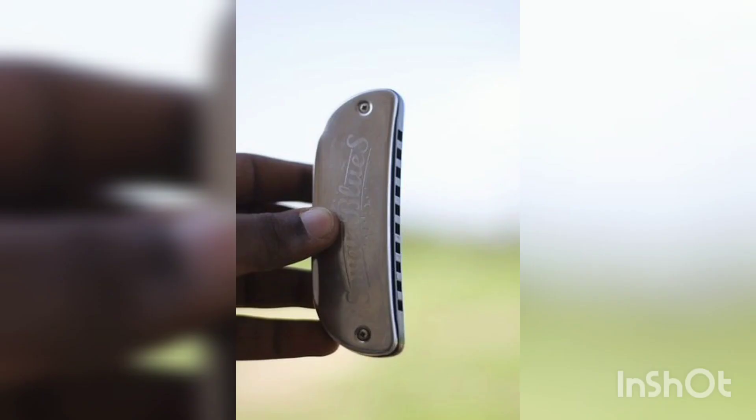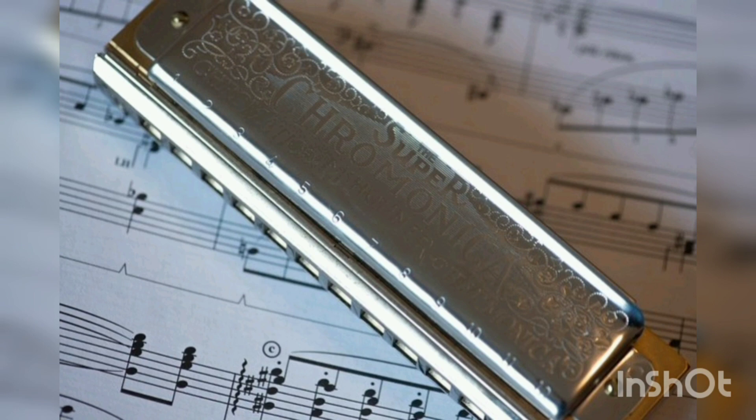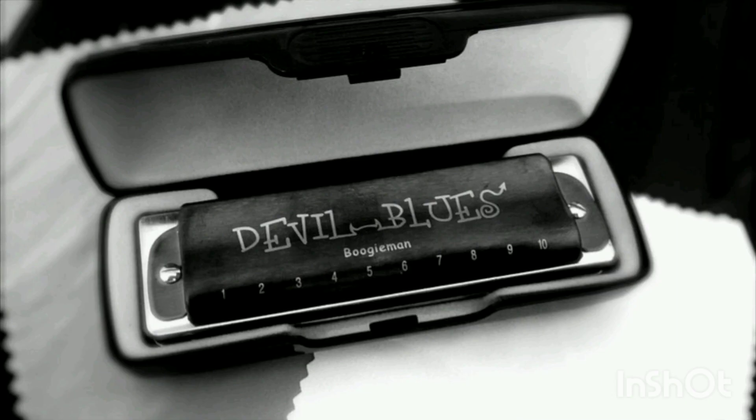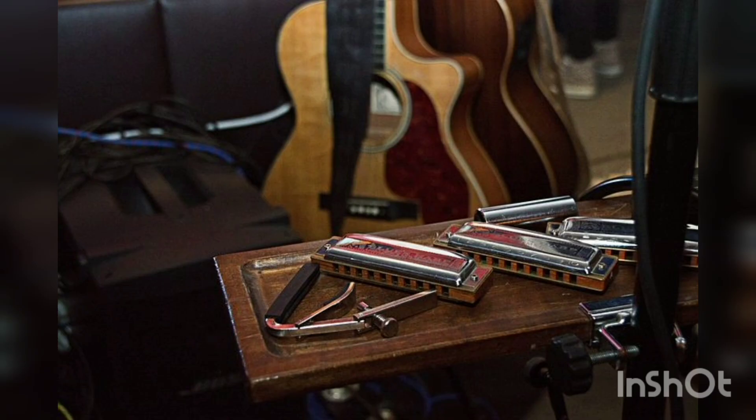The harmonica was developed in Europe in the early part of the 19th century. Free reed instruments like the Chinese sheng had been fairly common in East Asia since ancient times. They became relatively well known in Europe after being introduced by the French Jesuit Jean-Joseph Marie Amiot, who lived in Qing-era China. Around 1820, free reed designs began being created in Europe. Christian Friedrich Ludwig Bushman is often cited as the inventor of the harmonica in 1821, but other inventors developed similar instruments at the same time.